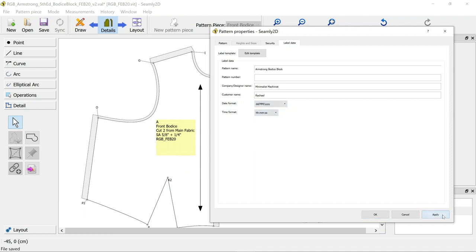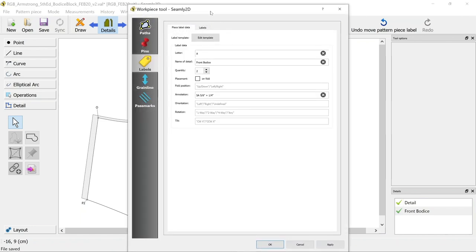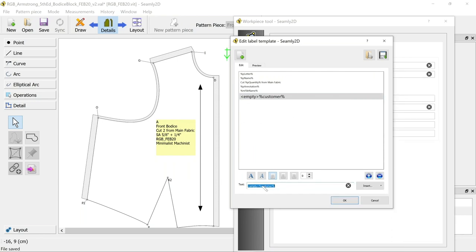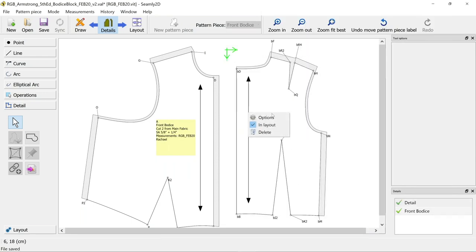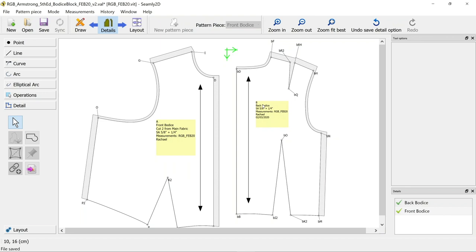I could call the company 'Minimalist Machinist', which is my Instagram handle. Customer name - maybe just for me it's Rachel. Date format I'm going to set as British - day month year. Now that information is added in the options. If we go back to edit our template, I might remove the author and instead add the customer name. You can call it whatever - these just link back to that settings option. I want to apply that - you can come back and change any of these.